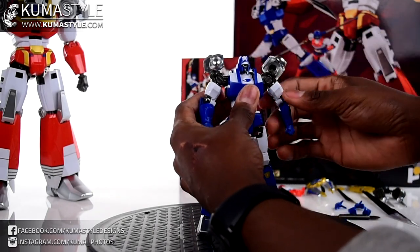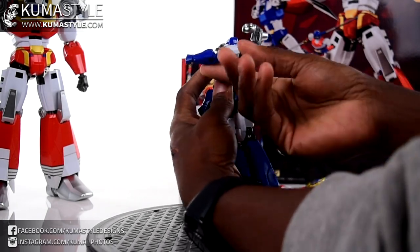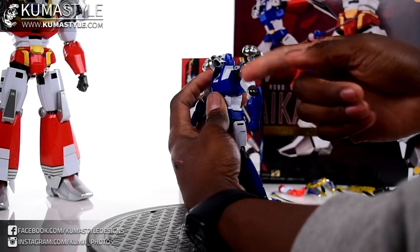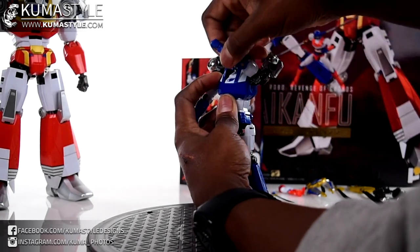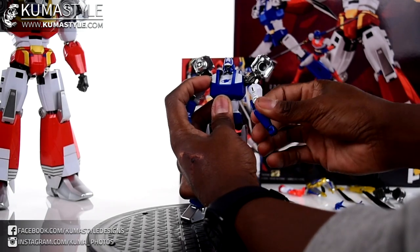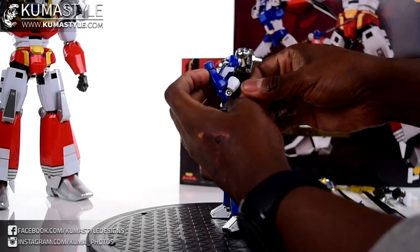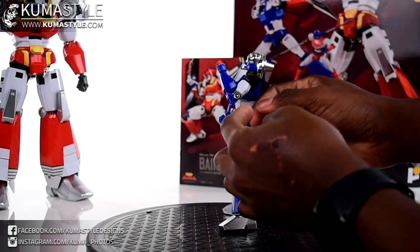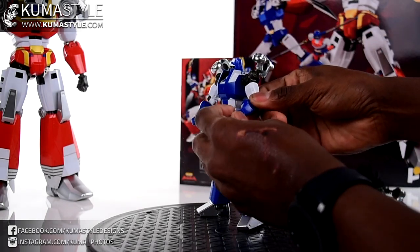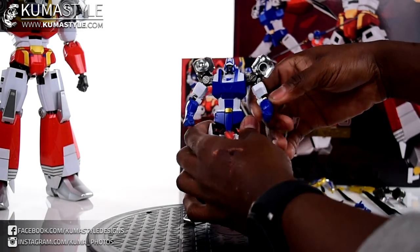Arm articulation - by design it goes forward but doesn't really go back. I haven't seen a Kenryu yet that does, it would've been nice. Full 360, bicep swivel, single-jointed elbows but you still get past 90 degrees. Hands are on ball joints but spaced out so you can still get some rock in there too.